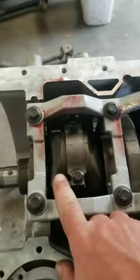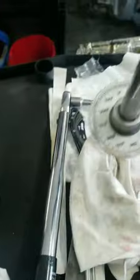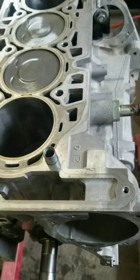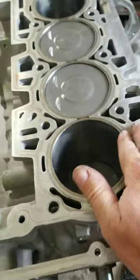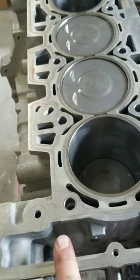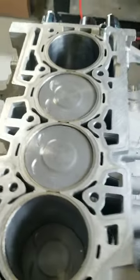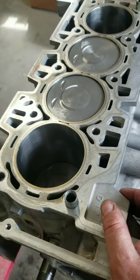The rod bolts were 18 foot-pounds, and then 110 degrees — 90 is pretty obvious, but I did bust out the torque angle gauge for 110 degrees. Just use normal oil on the bolts. You'll notice I didn't do anything to the block. If you're really worried about it, you can machine the block — this thing didn't blow a head gasket, it was just worn out.